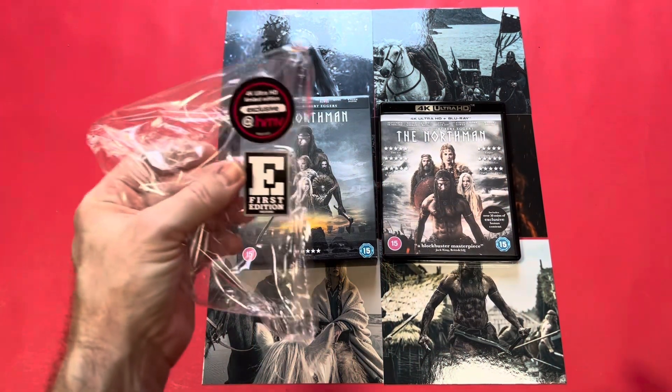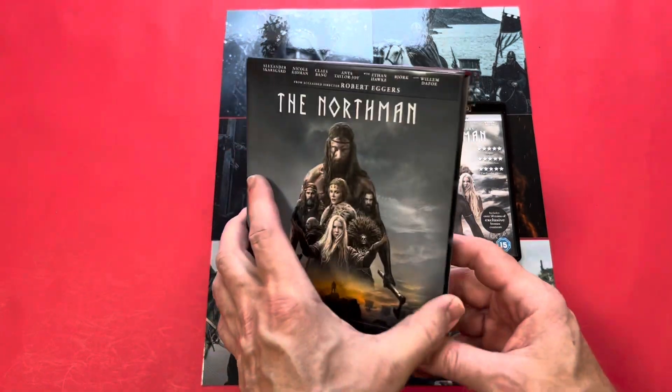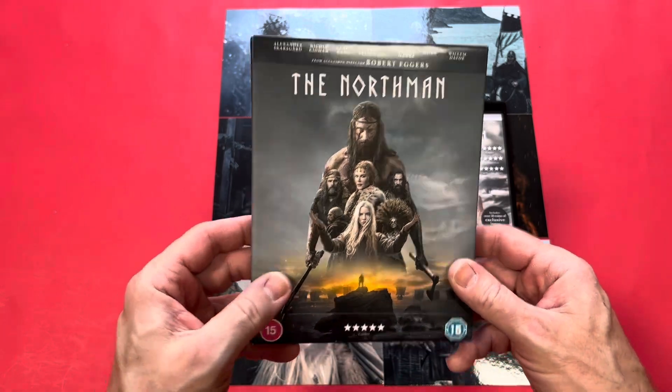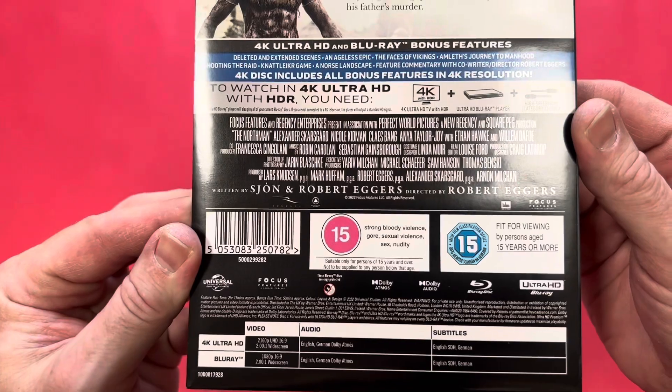Okay guys, let's take a closer look at what you get with The Northman. As I said, it's part of the HMV exclusive range, their first edition, and these always do quite well. Here's the outer box that it comes in, and you've got a paper J-card with it. I'll zoom in so you can see the extras on there.